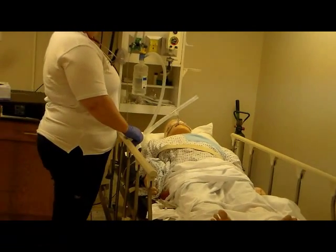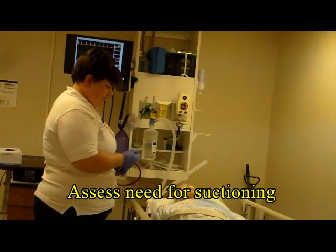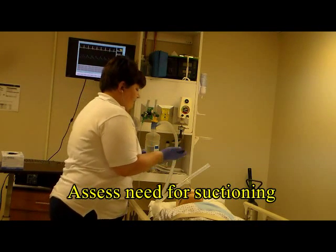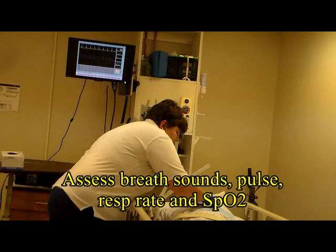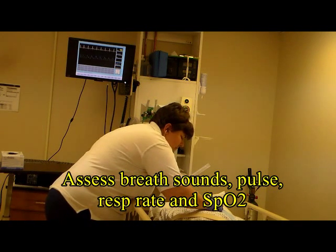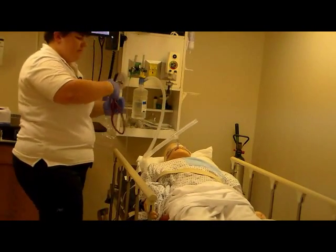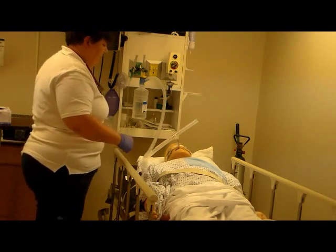The procedure also identifies the need for suctioning through breath sounds, watching and looking at the pulse and respiratory rate as well as the oxygen saturation. I'm just going to listen to your breathing, sir. If secretions are present, you should hear coarse ronchi. You may even see secretions coming up the endotube.